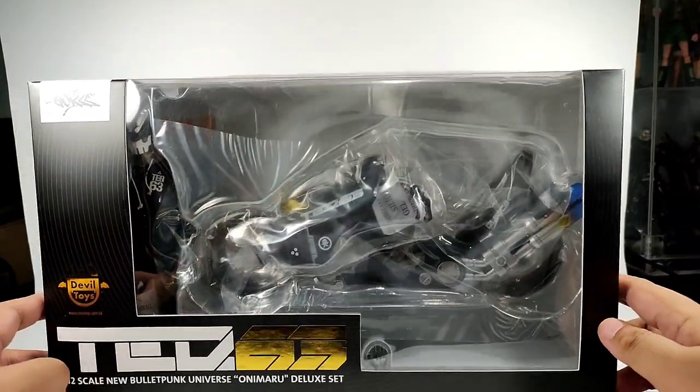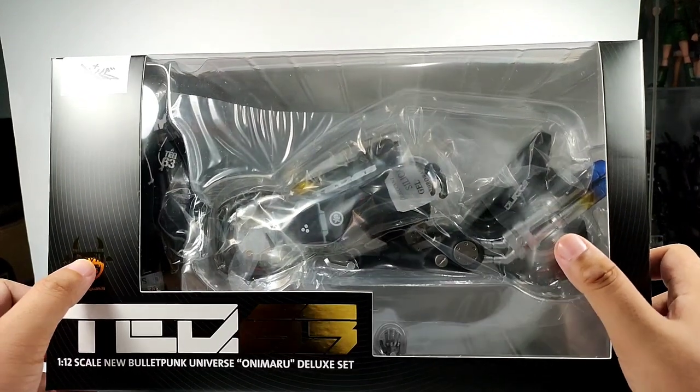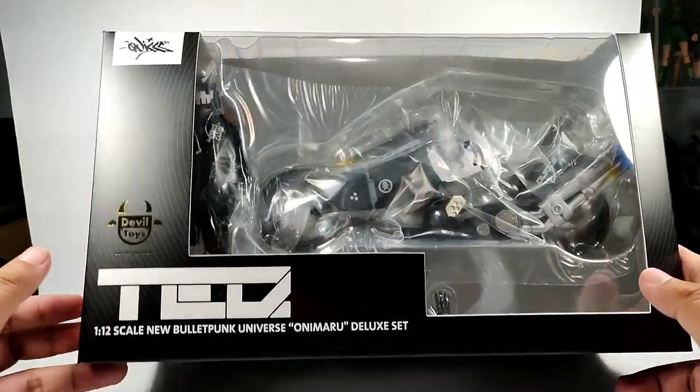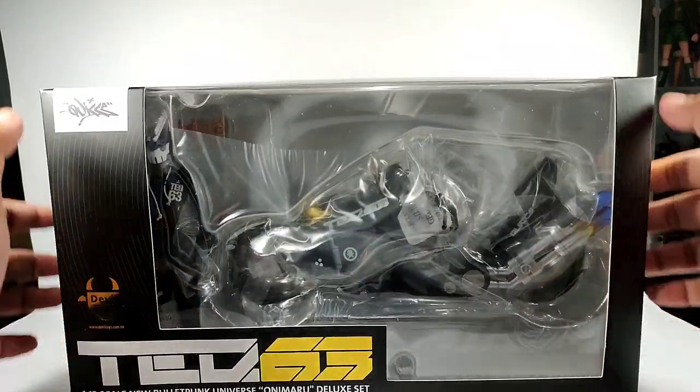Alright, let's go! So you can see Onimaru here — this is Tech 63's bike. This is Tech 63, and later on we're going to review that. So this is the front of the box, the top.